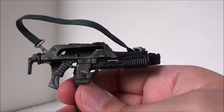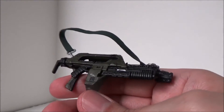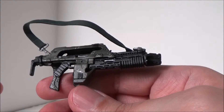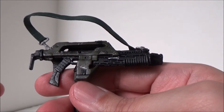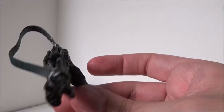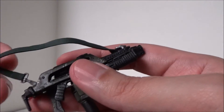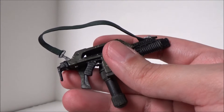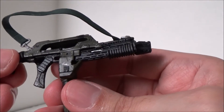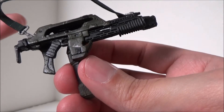So the only real thing that Ripley comes with is her pulse rifle flamethrower combo. I kind of wish maybe she would have come with something else — I'm not entirely sure what. I guess maybe like a motion tracker or something like that. Because to just have this one single accessory, it's kind of like, oh. If you have like Hicks or Hudson, they came with a bunch of stuff — like Hudson's got his motion tracker, he's got a cutting tool, he has his pulse rifle. So this is all you get with Ripley. But it still is really, really awesome.